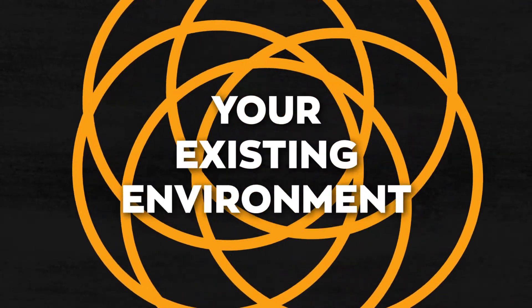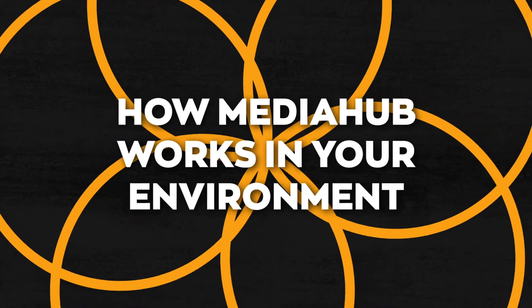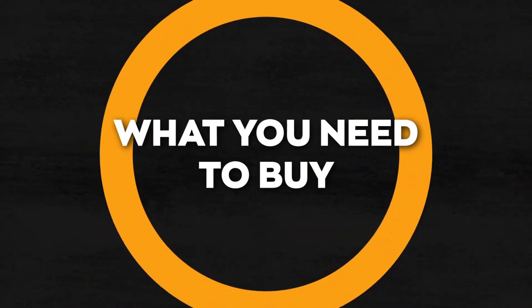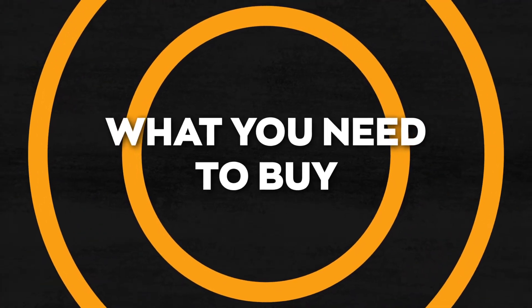In this video, we're going to start with a brief look at your existing environment. Then we're going to discuss how MediaHub works in your environment. Finally, we'll give you a quick guide on what you need to purchase if you'd like to implement MediaHub with your team. Let's get started.